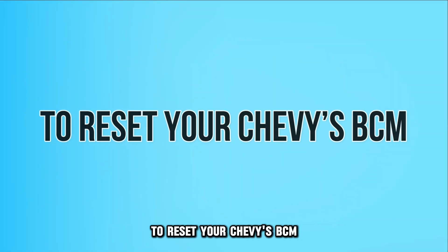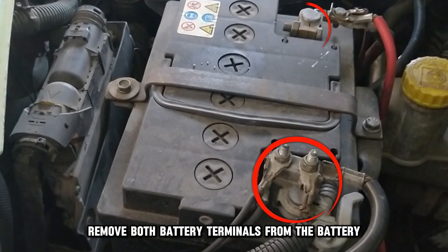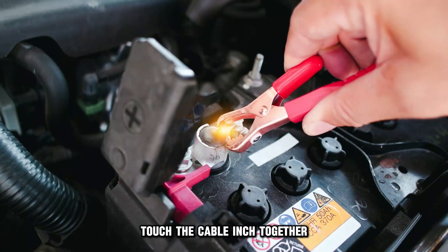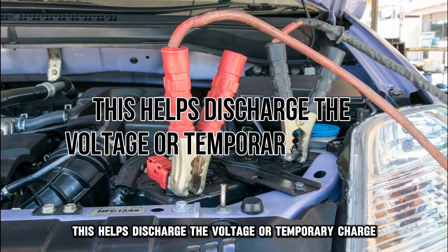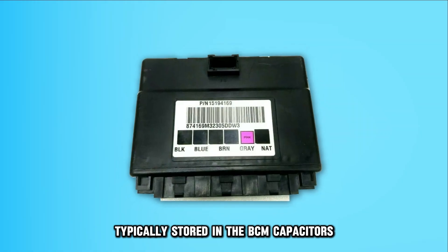To reset your Chevy's BCM, turn off your car and remove both battery terminals from the battery. You should first remove the negative cable and then the positive cable. Then touch the cable ends together. This helps discharge the voltage or temporary charge typically stored in the BCM capacitors.